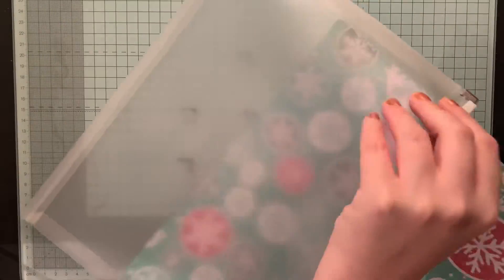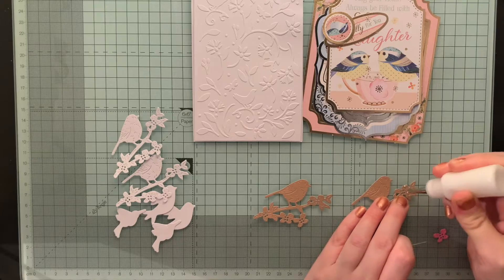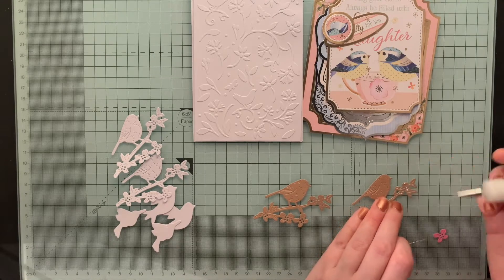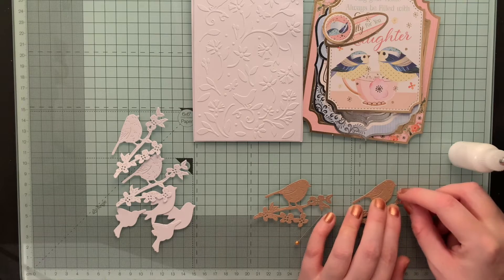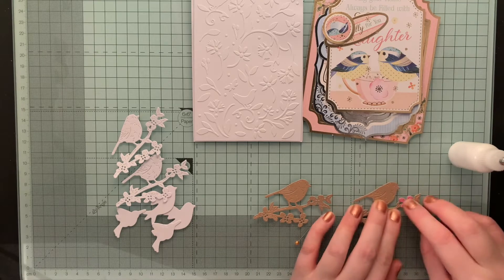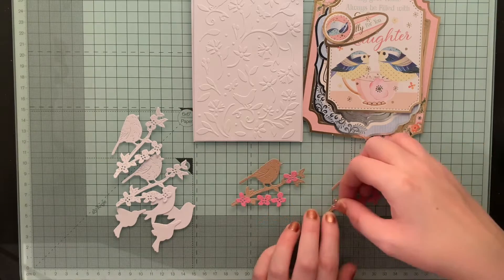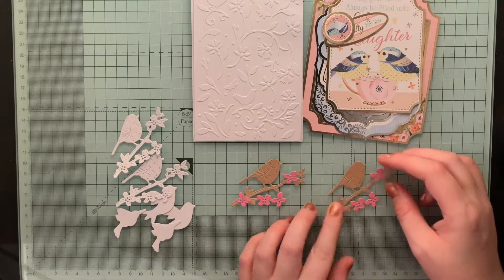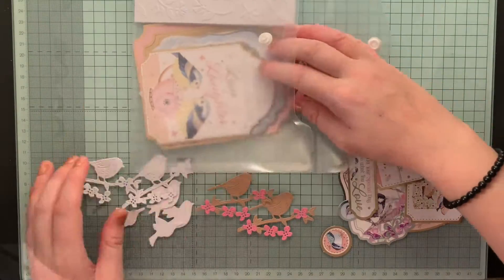Next you can see I've die-cut some little birds, and I'm just adding some flowers onto the top of the branches. I also die-cut some white ones so that Mandy could color them in however she saw fit if she wanted to, and there are also some other little bird die cuts. I'm just putting all of this into a little plastic wallet.